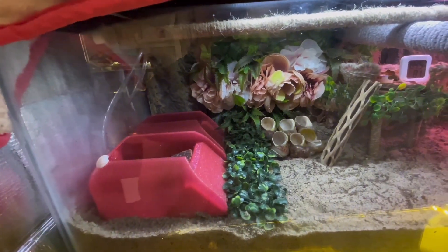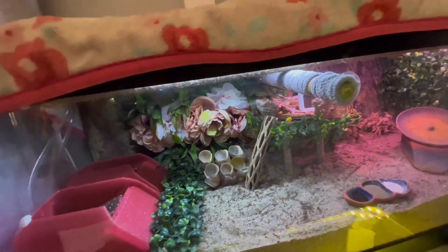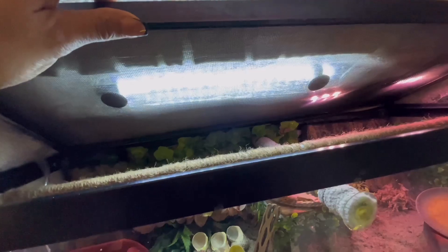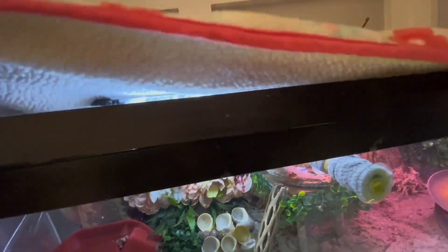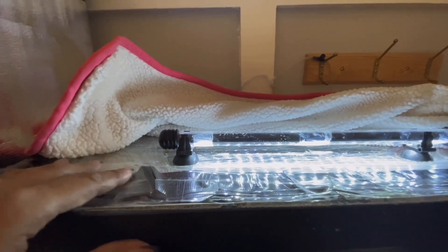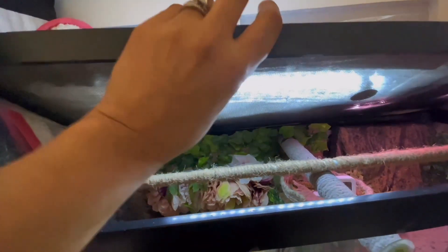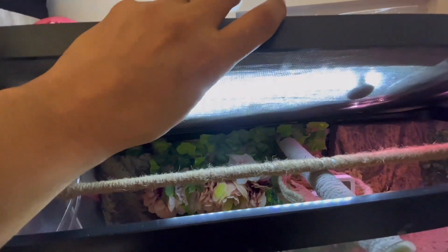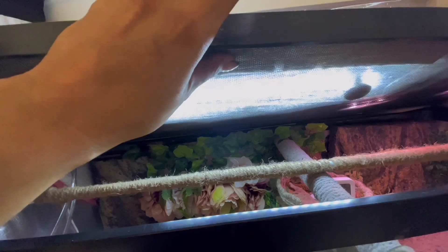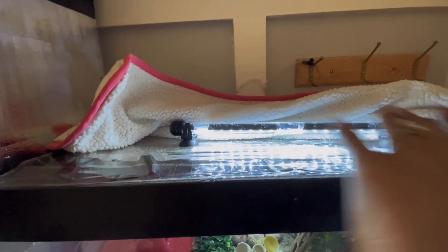Now we want to cover the lid. This lid is mesh, so what you can do safely is add plastic wrap — just wrap it a few times over the top, not under, because hermit crabs will climb on the lid and they will eat the plastic. We want to avoid that, so you just want to do a few rows.